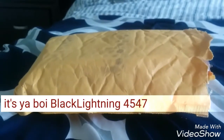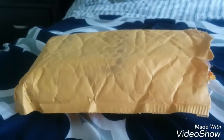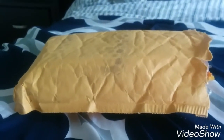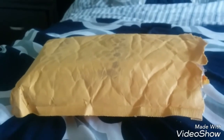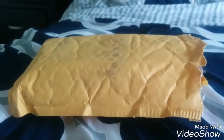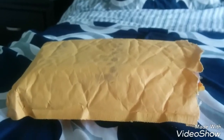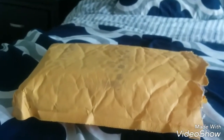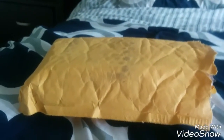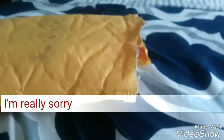What's good guys, it's your boy Black Lightning 4547 and today's another unboxing video. Now this is attempt two because the first take, the phone shot off on me for some dumb reason and it keeps doing that frequently. I had to redo it and my storage is not that full either, so.